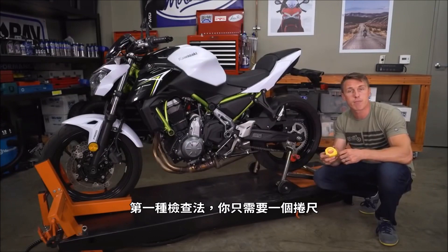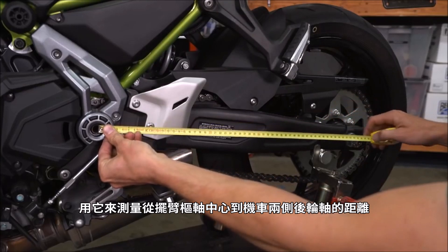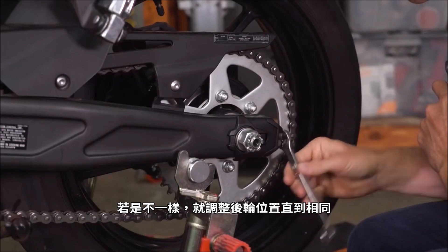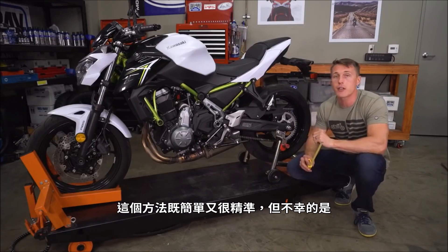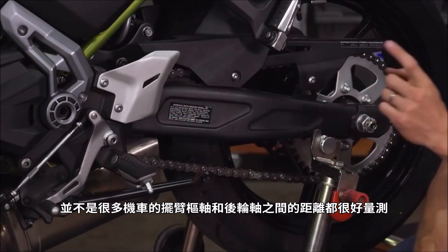All of which require that your bike is vertical, either on a center stand or a paddock stand. For this first check, all you need is a tape measure. Use it to measure from the center of the swing arm pivot to the rear axle on both sides of the bike. If the numbers are equal, you're golden. If not, adjust the wheel position until they are, making sure to maintain proper chain slack. This method is simple and very accurate, but unfortunately not a lot of bikes give you a clear shot from the swing arm pivot to the rear axle.